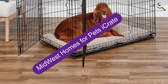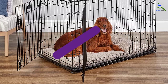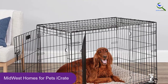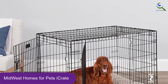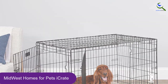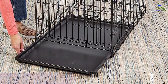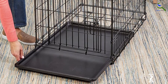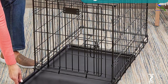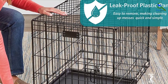At number 2, we have the Midwest Homes for Pets iCrate. Available in 7 sizes to accommodate pups up to 110 pounds, the iCrate is a great choice for larger breeds. Earning perfect scores for setup, user-friendliness, ease of cleaning, and overall value, this sizable kennel was simple to put together. All you do is unfold it, then when you want to put it away, just fold it back up. While it seems stable enough, we knocked off a point for durability since it wobbled a little when a sandbag was thrown at it.